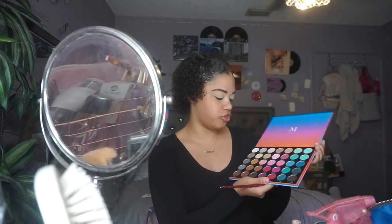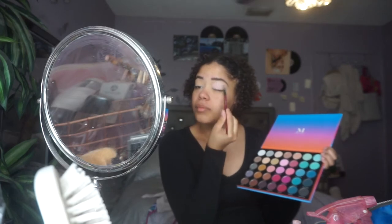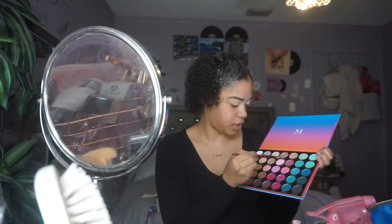To start off today's look, I'm going to be using the Morphe 35S Sweet Oasis palette. I absolutely love it, it's so pretty and I haven't used it yet. I'm basically going to be packing a lot of pinks on my eyes, so I'm going to go into the shade Lovestruck and just take a flat brush and pack it kind of all over. It's going to be like a pale pink but I'm going to build it up to be a little bit deeper.